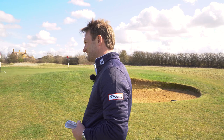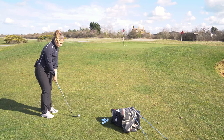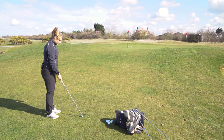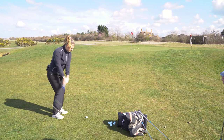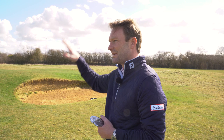We've gone from one extreme to the other. Where the K grind is the highest bounce and biggest sole, this is now the L grind — the lowest bounce and narrowest sole. You can hit it a lot higher and softer compared to the K. What you're probably feeling is the ball just riding up the grooves a little bit — you can see it's physically coming out on a slightly higher launch and coming in a tiny bit softer.